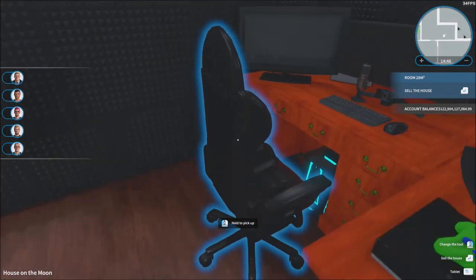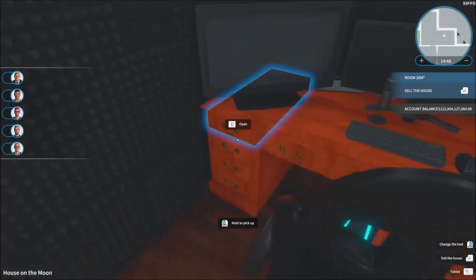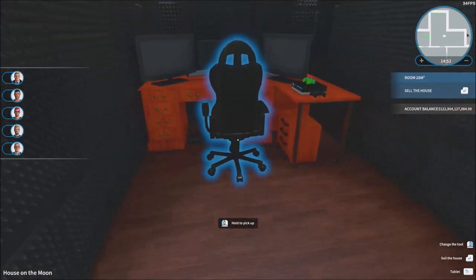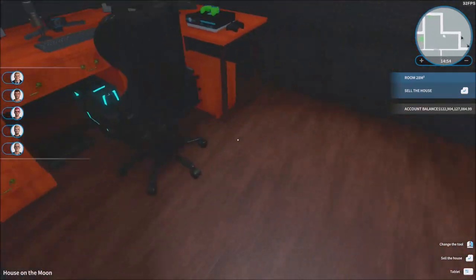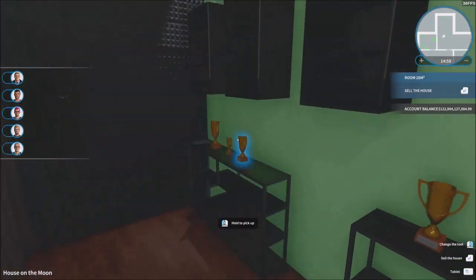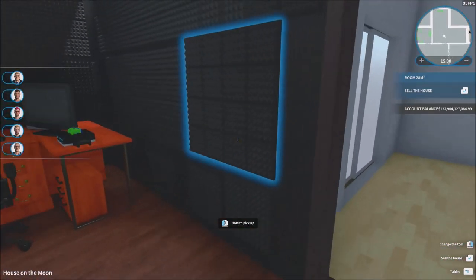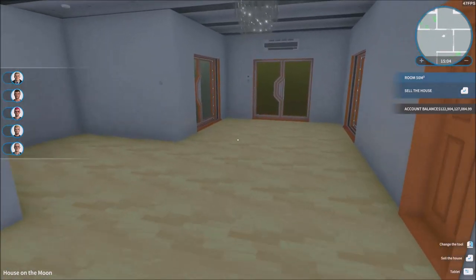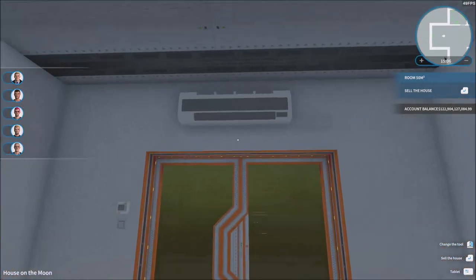I was missing a chair in the studio, so right after I finished recording I went ahead and put myself a chair there — how can I have a studio without a chair? I also put some trophies in there for decoration, so that's pretty much it. We're done with the studio.